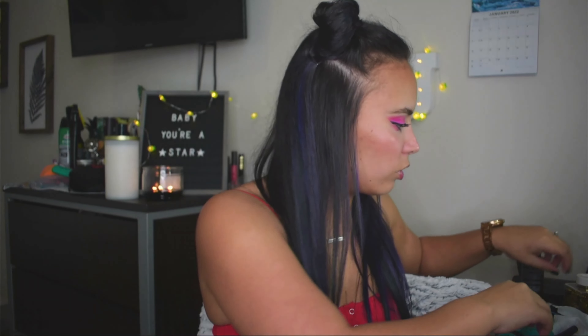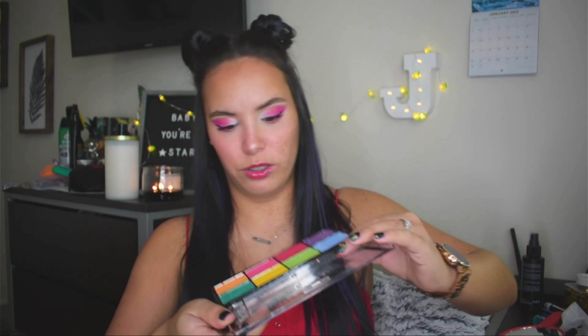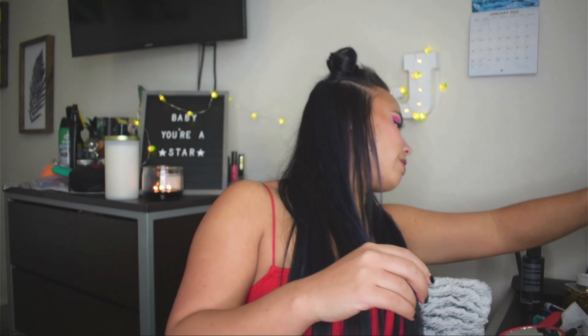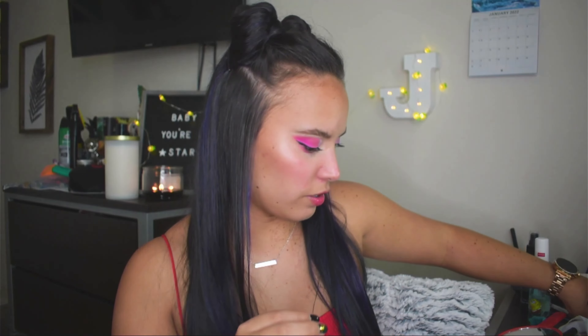Okay, so for the next one we're going to use the same eyes but we're going to add a little detail. I'm going to use my Creator palette by Revolution — these are like water-activated colors and I like them a lot. I need to get a mixing medium because it would be better, but right now I just use a setting spray and it works pretty well. So I'm going to use the pink shade and spray some setting spray on it.